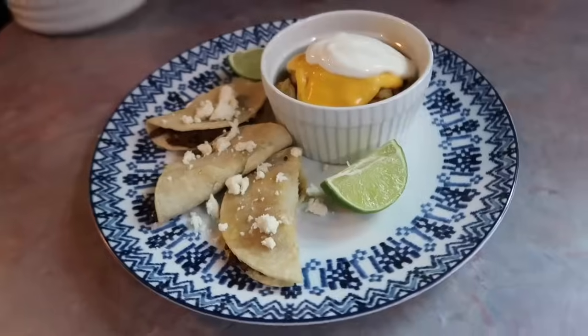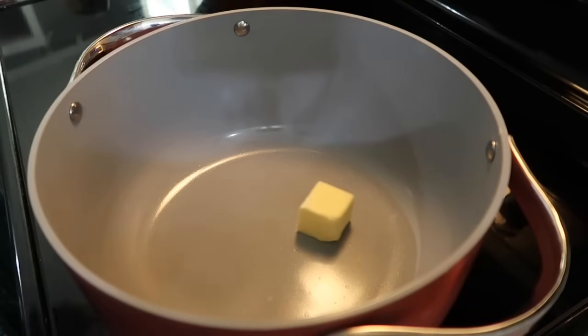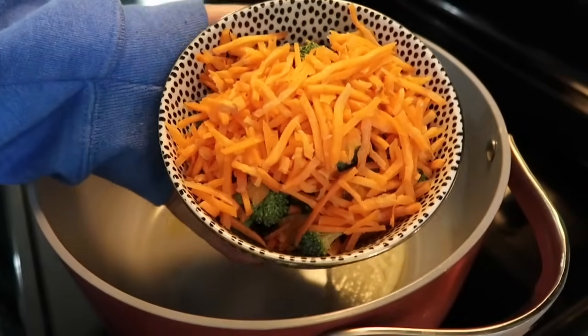I really enjoy letting y'all know what was a hit for us or not a favorite. Basically we are in this together and I love hearing y'all's input just as much, so let's jump into this first recipe.